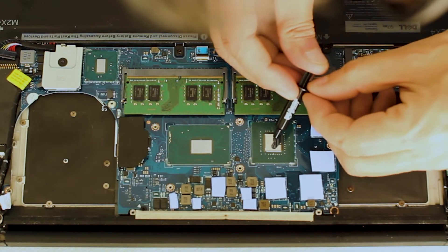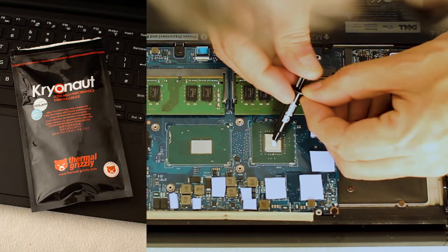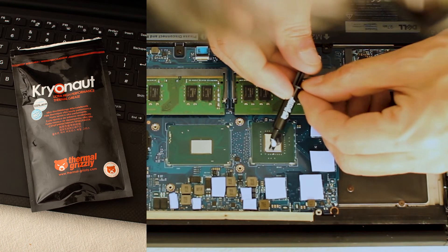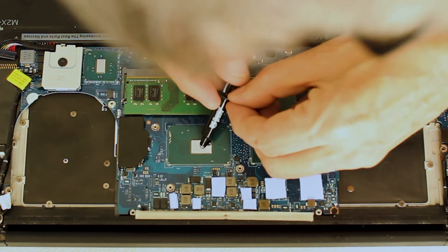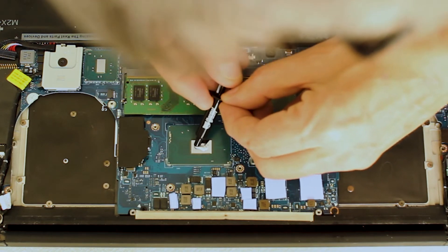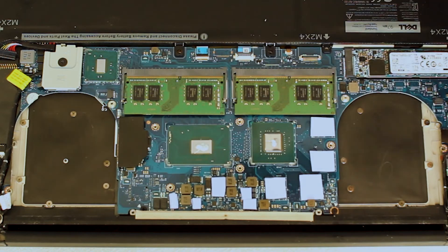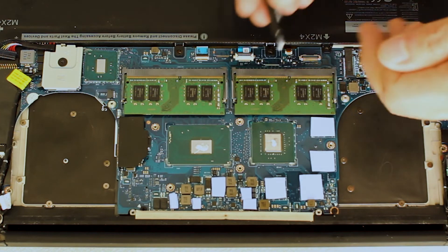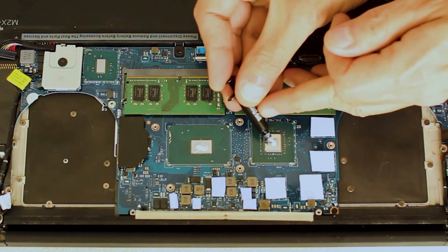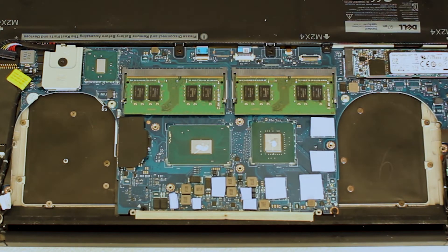On to applying the thermal paste to the CPU and GPU. After research I chose to use Kryonaut thermal grease as recommended by many gamers. Expert opinions state a CPU or GPU should only have a small blob placed on each processor and shouldn't be spread with a spatula. The heat sink compression against the processor and the heat will allow the paste to spread to the correct thickness. Placing too much paste will decrease the thermal transfer efficiency.